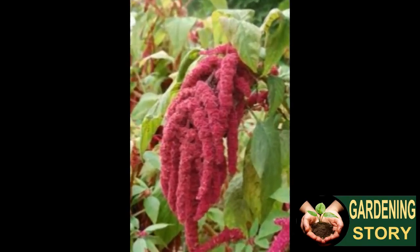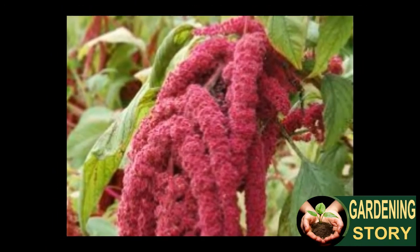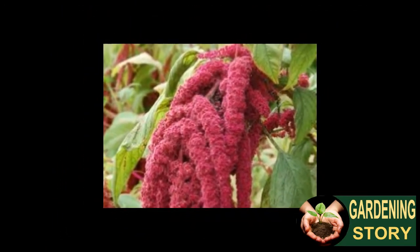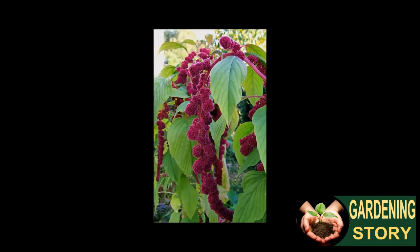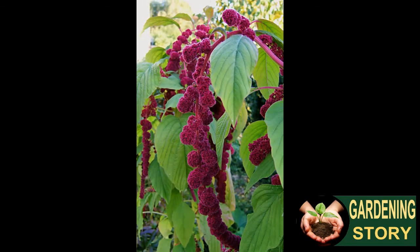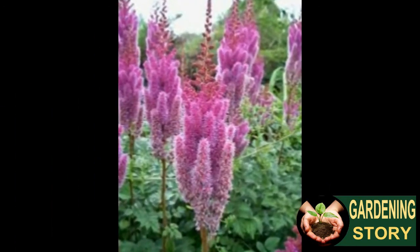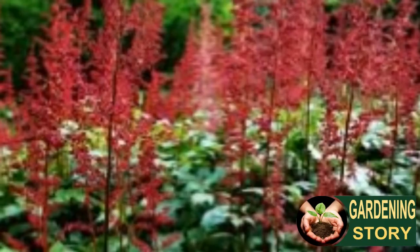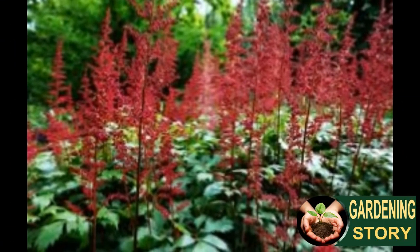Amaranth is receptive to nitrogen and phosphorus. Plants developed in normal garden soil will be 4 to 6 feet tall, while those developed in rich soil or manure may reach more than 8 feet. The ideal soil is a very much depleted topsoil; however, the plants will do well in everything except poorly aerated dirt soils.